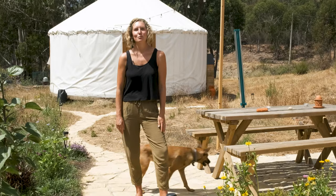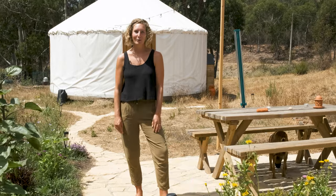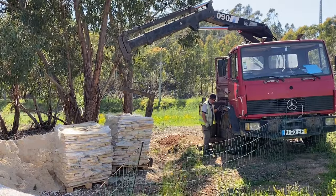The first thing we did for this was to build this path here. My mum and me, we built it ourselves with locally sourced stones.